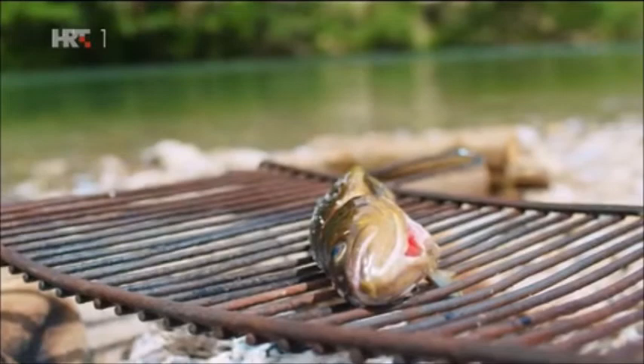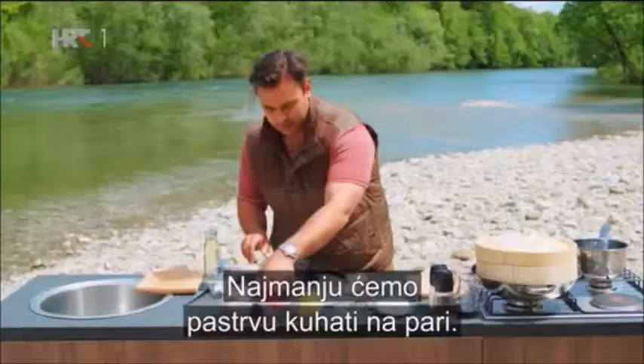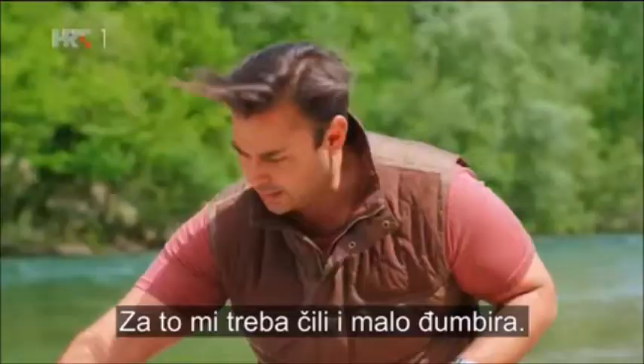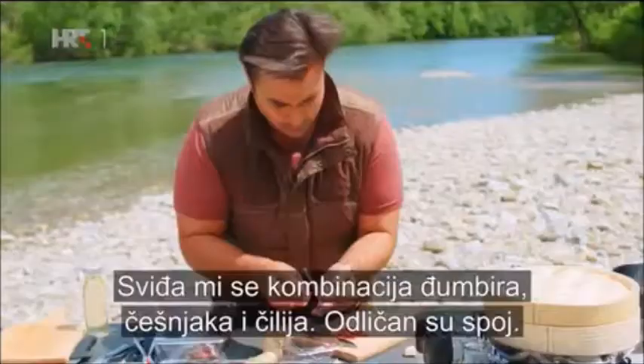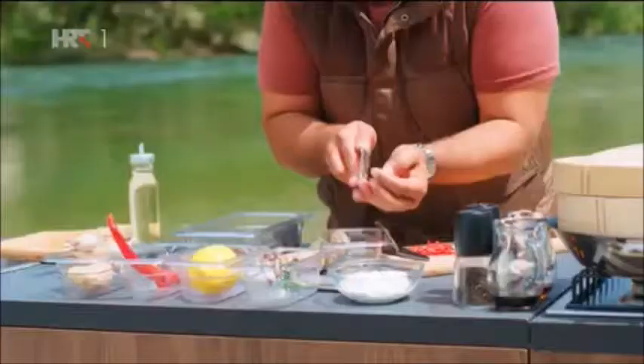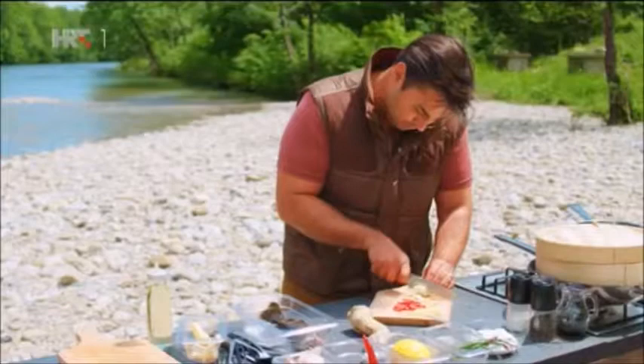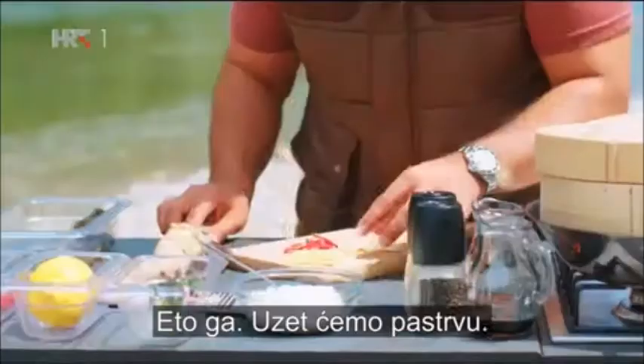Now I'm just going to prepare my ingredients for the second one — the smallest trout which we're going to steam. For those I want some chilli and then ginger. I love that combination of ginger, garlic and chilli; they work beautifully well. But they are big strong flavours and trout is a very delicate fish, so you have to be quite gentle with the amount you use. And the same with the garlic — just thinly sliced.